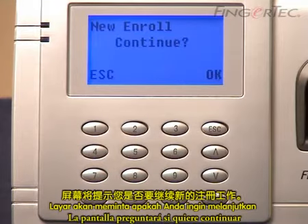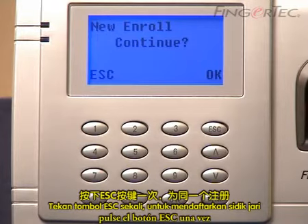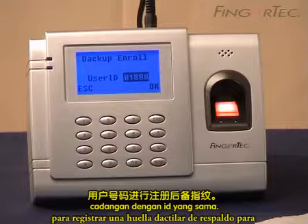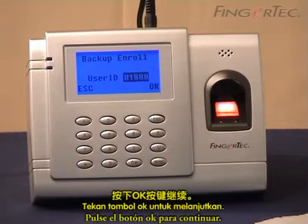The screen will ask whether you want to continue for new enroll from that ID. Press the escape button once to enroll a backup fingerprint for the same ID, then press the OK button to continue.